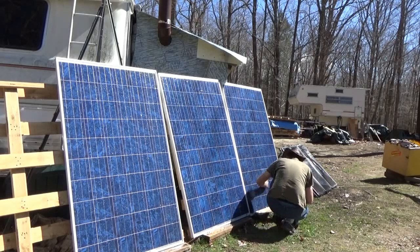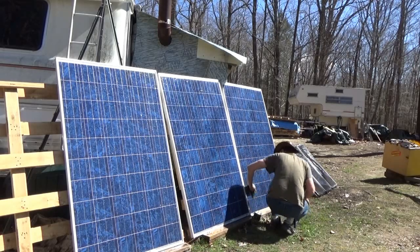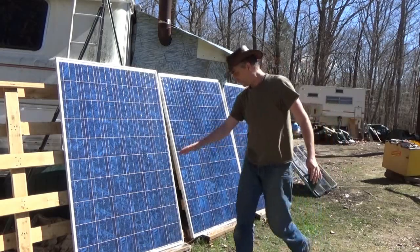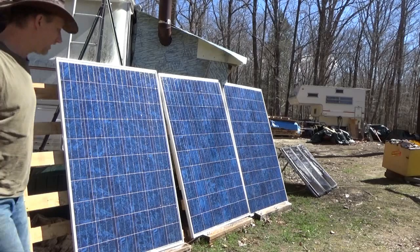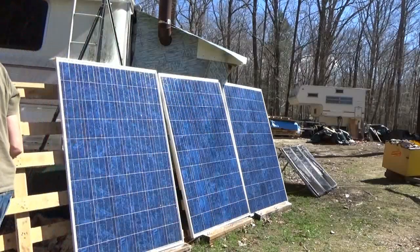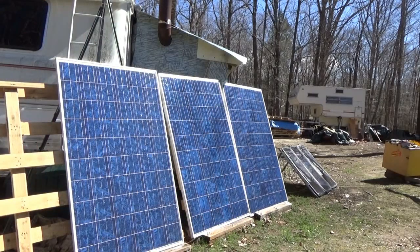As you go, make sure there's no debris or anything blocking the sun from hitting your panels — any grass, any leaves, anything like that will limit the performance of your solar panels, which you definitely don't want.